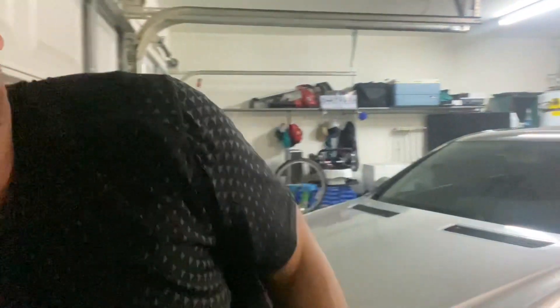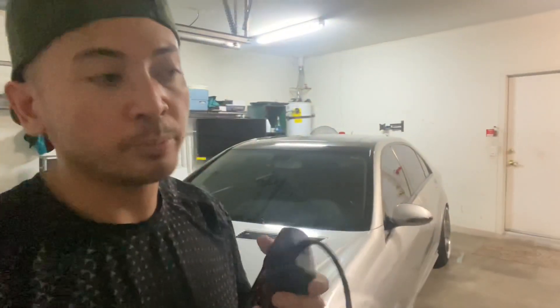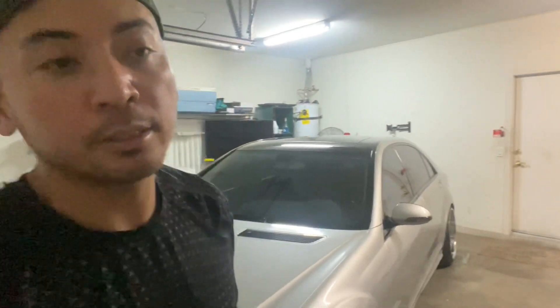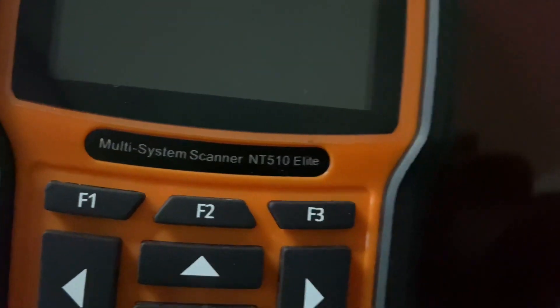So what I did is I purchased a scanner. I heard about this just from reading reviews and going around the internet, seeing what's out there that's available and decent. So this is what I bought here — the Foxwell Multisystem Scan 510 Elite.